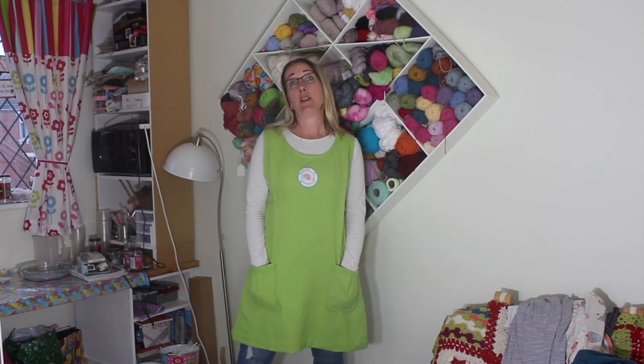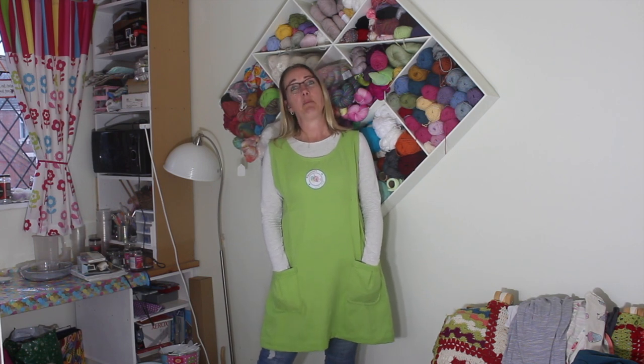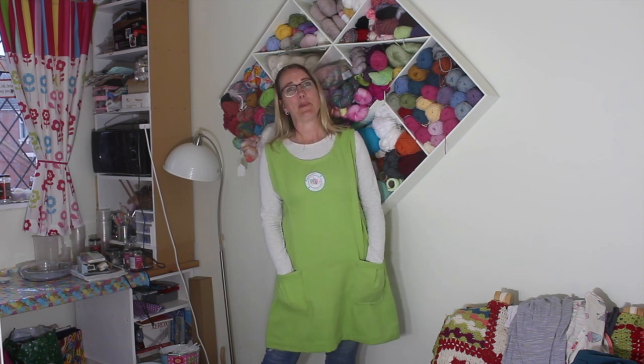If you've felt inspired to have a go at some sewing, I'd love for you to let me know in the comments. Don't forget to click the thumbs up if you enjoyed this video, and if you'd like to see more from me don't forget to hit subscribe.